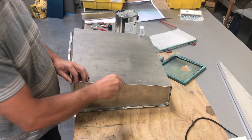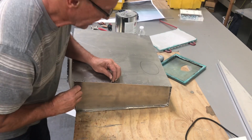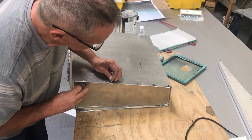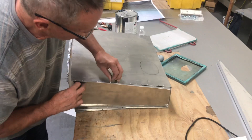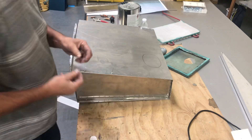We use a standard rivet. Slide that in there only when the seams align, and we go around the whole damn thing.